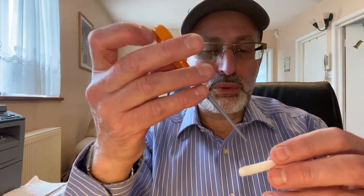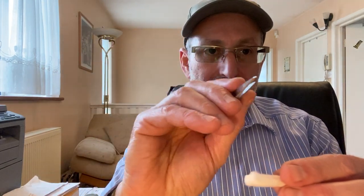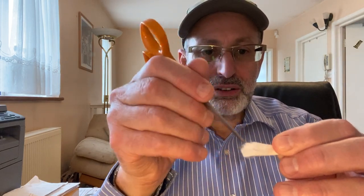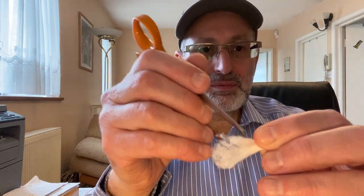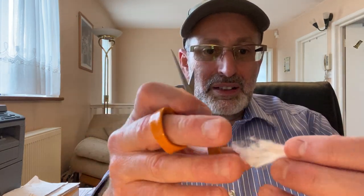I'll show you how it cuts — it just slices away. I'll use this one now to trim. Let's say if it's too thick on one side, you hold the scissor this way so you've got it like a tweezer, and you just comb it out. It does a beautiful job because it's sharp-edged.